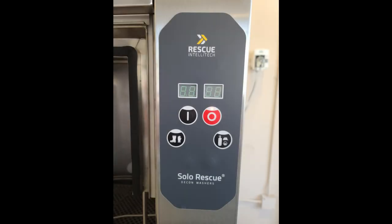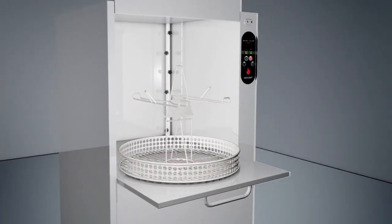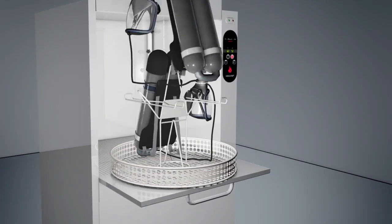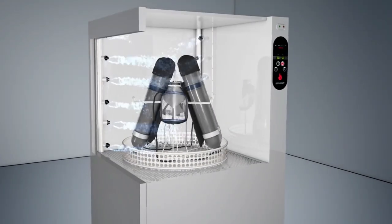Now the light should be green after you have picked your configuration. Slide the standard basket in with the chosen configuration and pick either the left button, which is a three-minute PPE cycle, or the right button, which is the SCBA or eight-minute cycle.